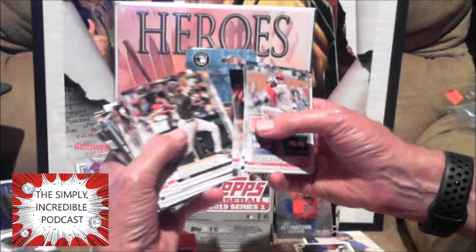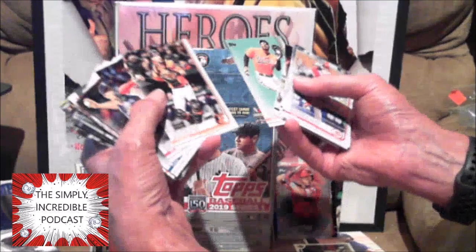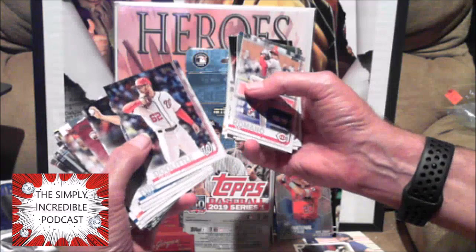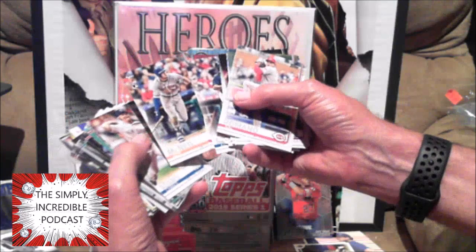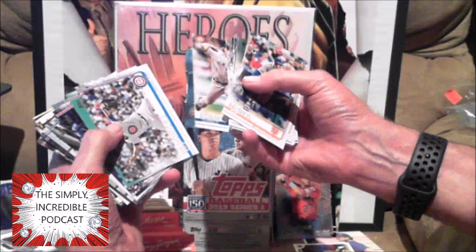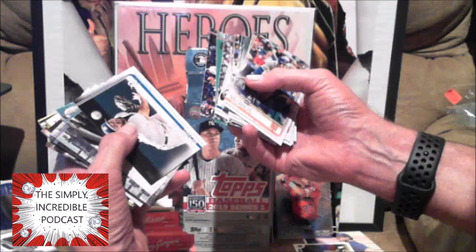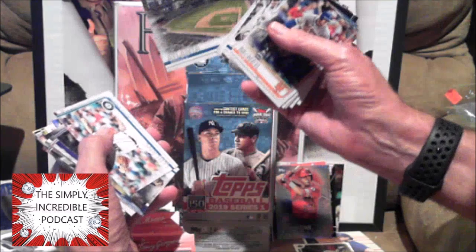Tim Anderson, Trea Turner — is having a good year. Adam Jones — he was so good for a while, he's kind of lost his way. Sean Doolittle from the University of Virginia — I'm a diehard Cavalier. Jose Ramirez, Luke Weaver. Jeff McNeil is having a very good year for the Mets — and a rookie card! Series one rookie card, Jeff McNeil. Last I saw he was hitting around .320. David Price — very very good pitcher. I do like these cards.